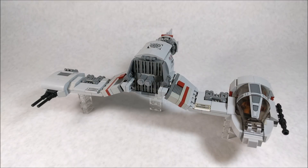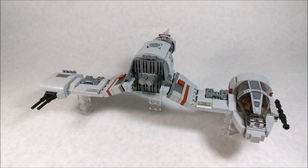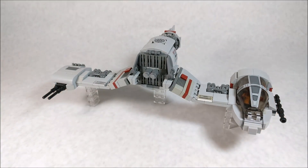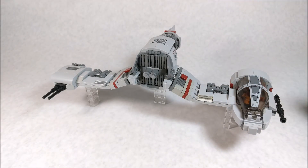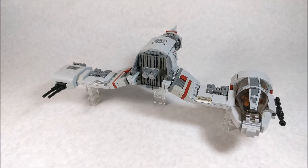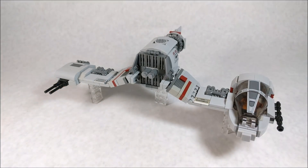Overall, the look and design of this vehicle in-universe is captured very well with this MOC — with the asymmetric feel, the cockpit on one side, the guns on the other, and the engine pod in the middle. The main color scheme is light bluish gray and dark bluish gray, with some dark red accents and black to symbolize the more mechanical parts. I put the entire vehicle up on some trans-clear 1x2 bricks to make it look like it's flying, which also helps with stability.